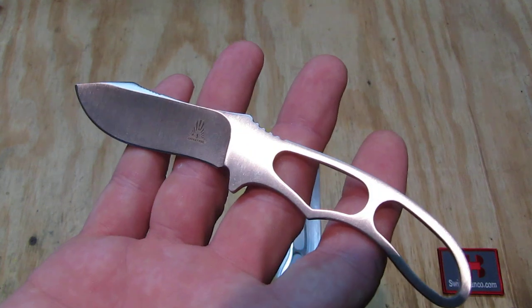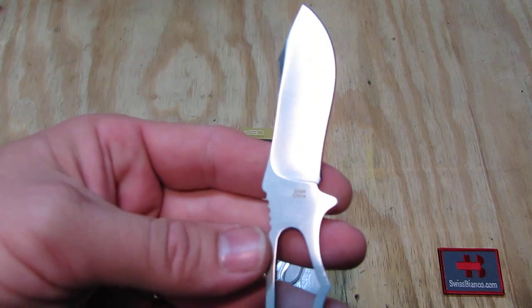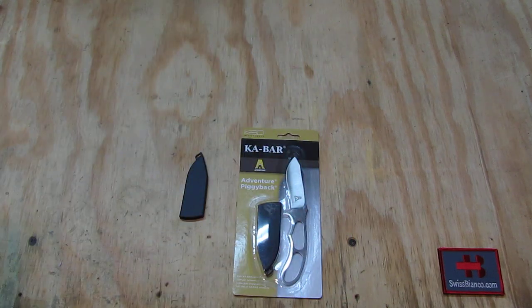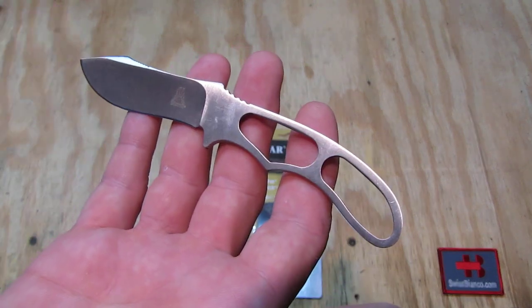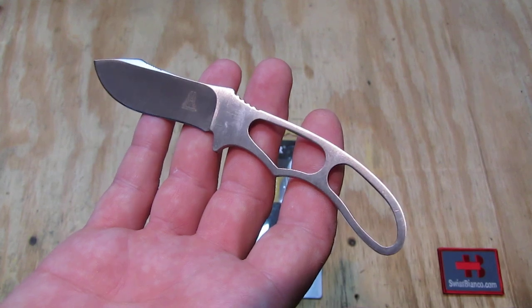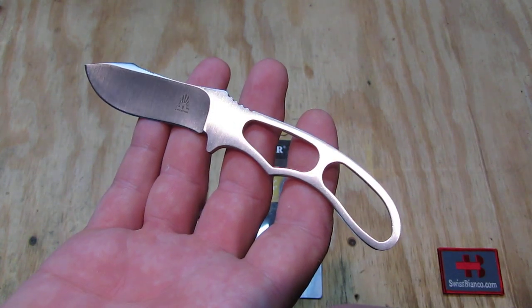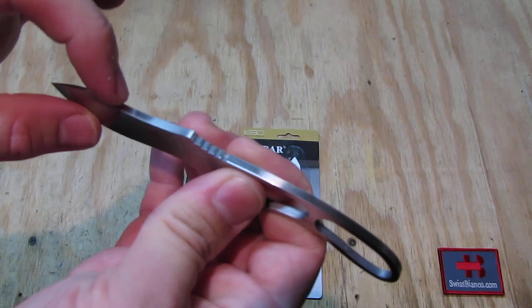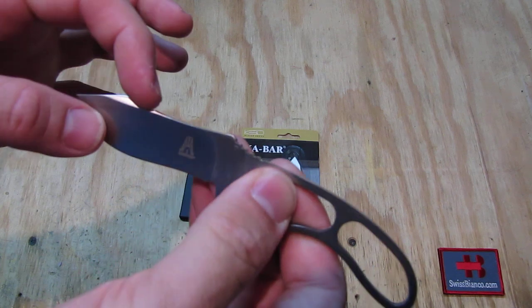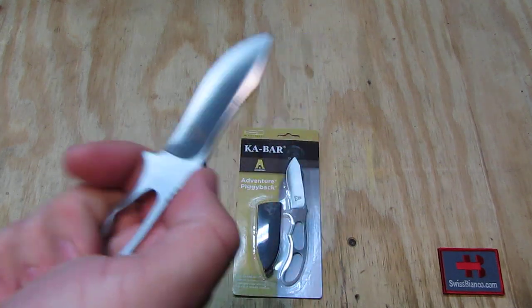On the blade we have that etching, and on the other side we have the number 'Made in China.' It actually doesn't say K-Bar on the blade at all. What is a bit different on this blade is that you can use it as a smaller skinner for hunting and similar purposes. We see on the top of the blade it has some serrations so you can grip it like this.